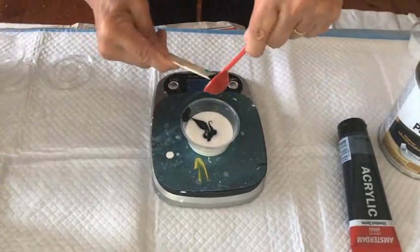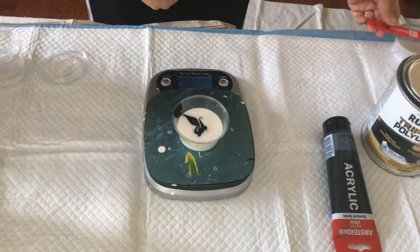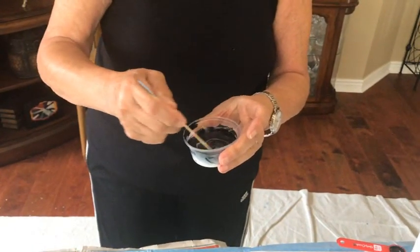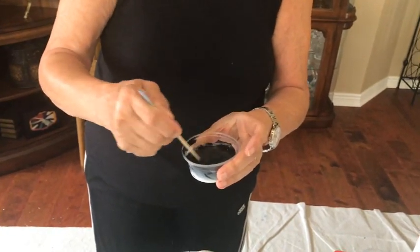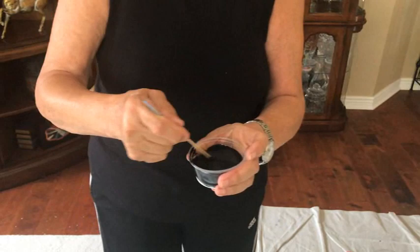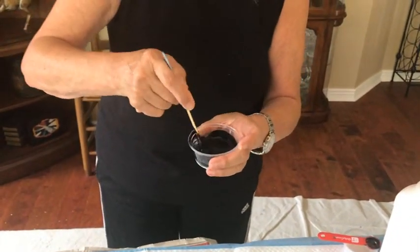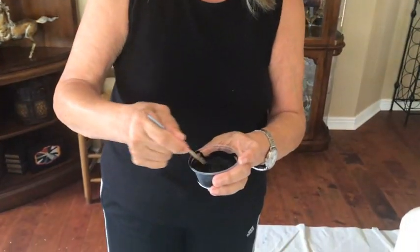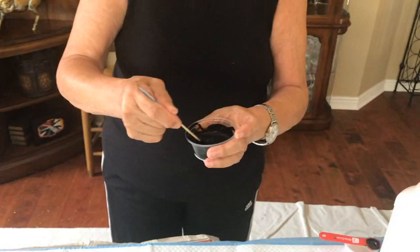It seems like the fresher you make it, the better it works. I usually make mine up only a couple of days ahead at the most. This is your cell activator — everybody asks me what's that special black that I use, and this is what we do. You have to stir and stir and stir this, making sure you get the sides.